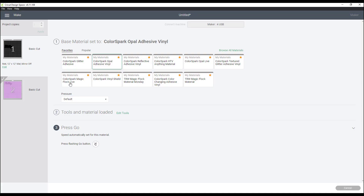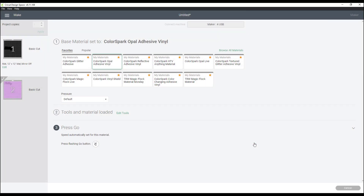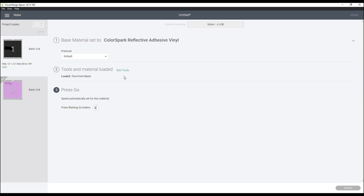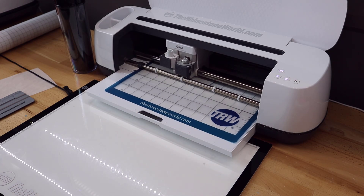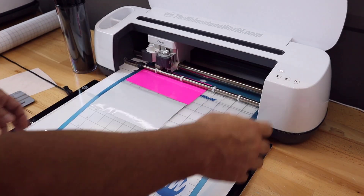Our first cut is done. I'll go to the second cut, hit edit, and remember I need to move this just down past the four-inch mark because that's where I have it on the cutting mat. This time I'm going to use my ColorSpark Reflective Adhesive Vinyl at force 200, and let's start this cut. Both cuts are done — let's go ahead and unload it.